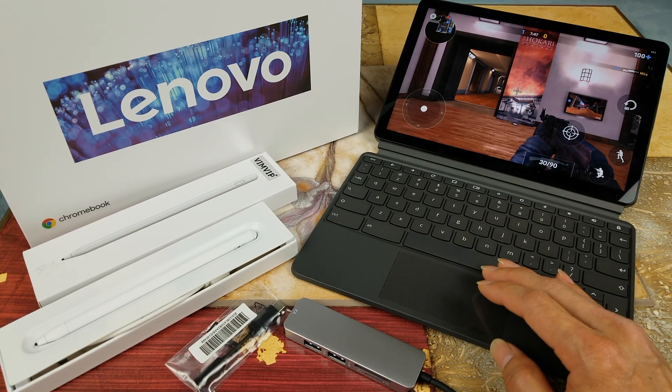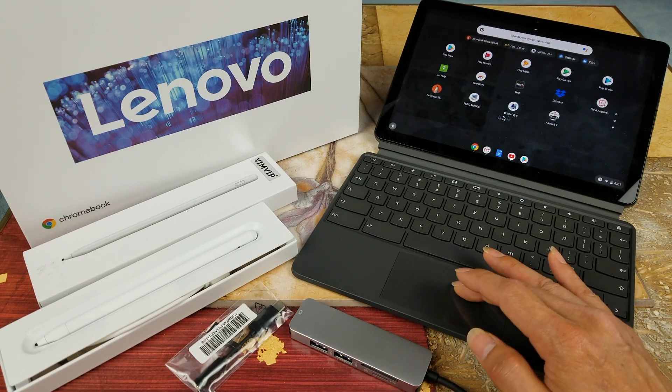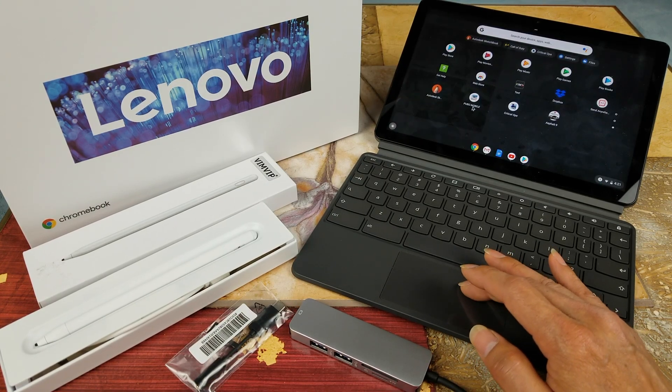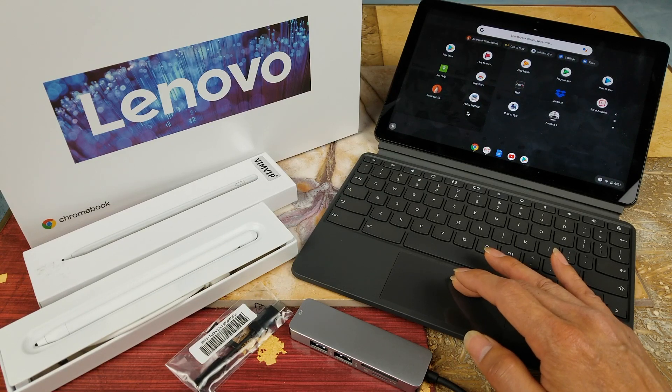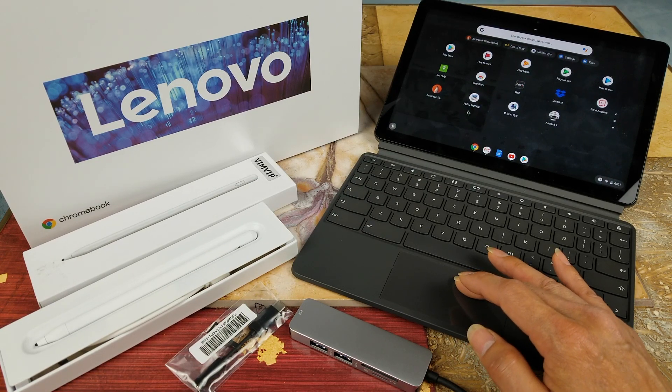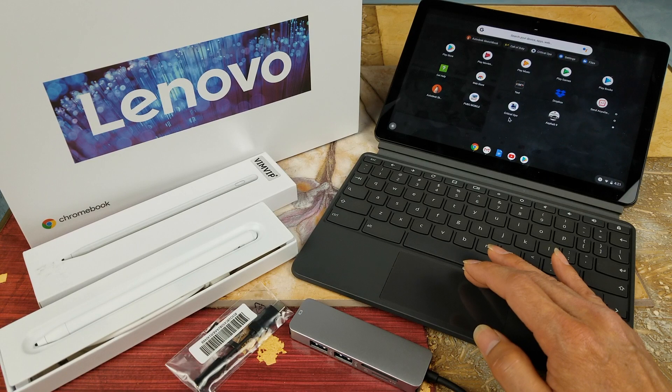I'm gonna have my son play while I film. By the way, we're gonna play Critical Ops with the touchscreen and also with the Xbox Bluetooth controller.